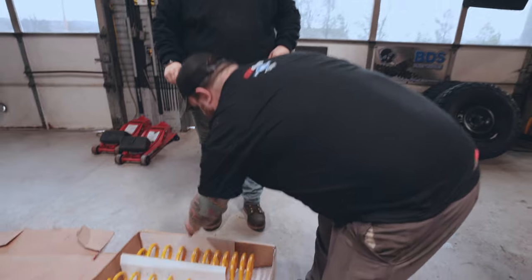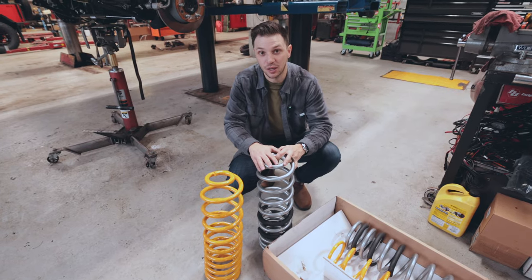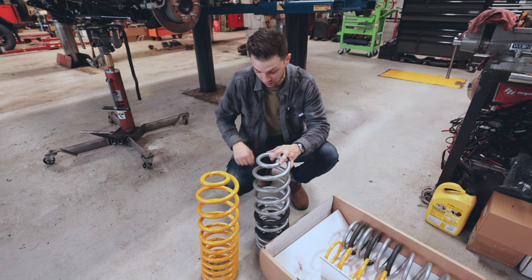The rears are very similar in size, just a different spring rate. These are Eibach springs, and these will be available soon, so keep an eye out for that — we're going to get these guys installed.